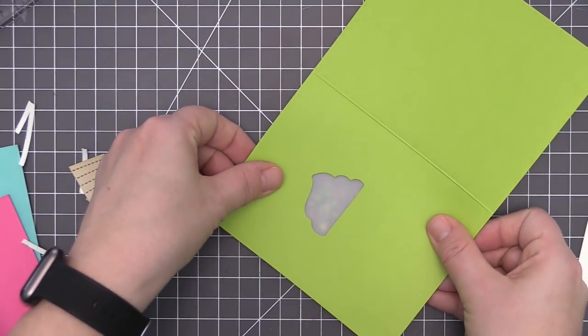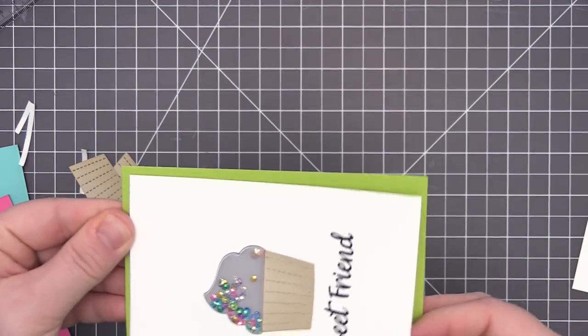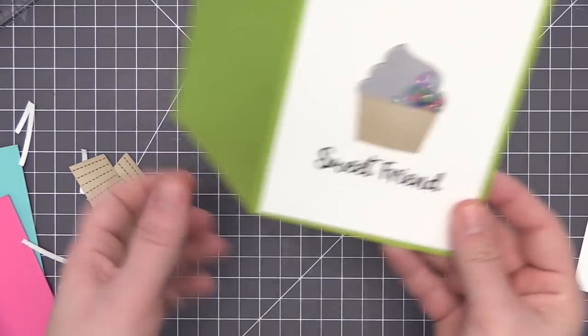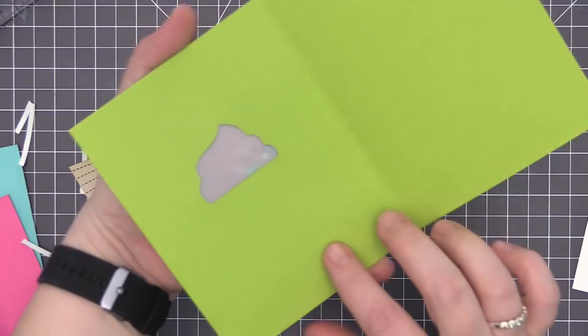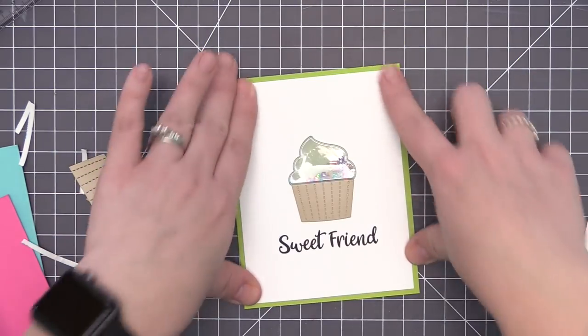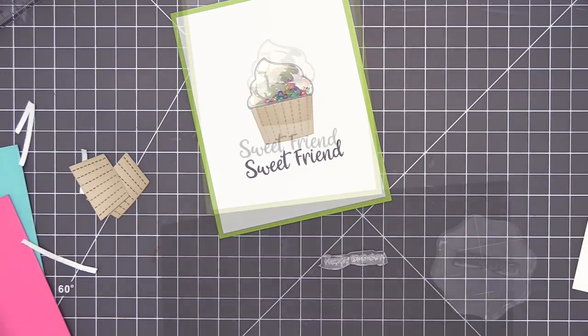Since the heavyweight vellum is a little opaque, I like to position this one upside down and look through the back of the cardstock opening to line up where the windows meet together. Once I had that lined up, I pressed down and now our card panel is adhered perfectly on the front with the window perfectly lined up.